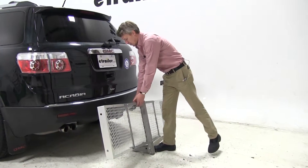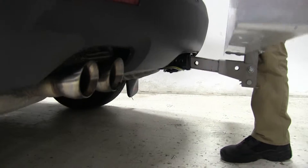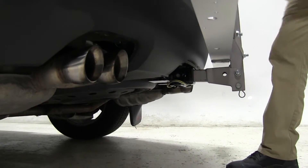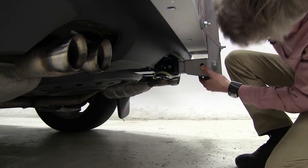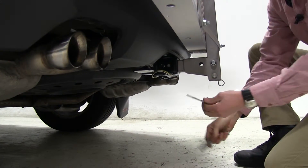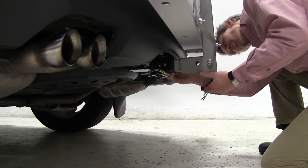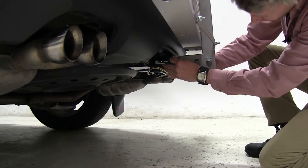We can go ahead and begin by inserting our shank into our receiver. We'll line our pin holes up — that looks pretty good. Then we'll take our pin and clip. This cargo carrier doesn't come with a pin and clip, but you can find it on our website at eTrailer.com, part number PC3.